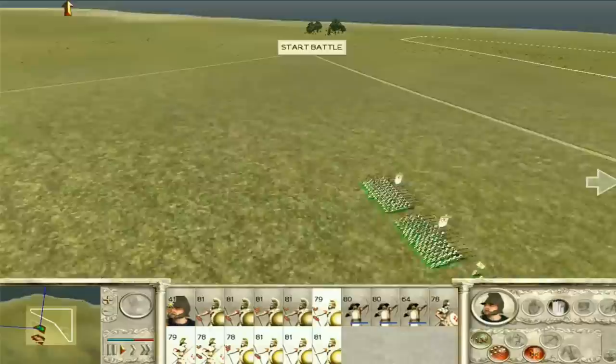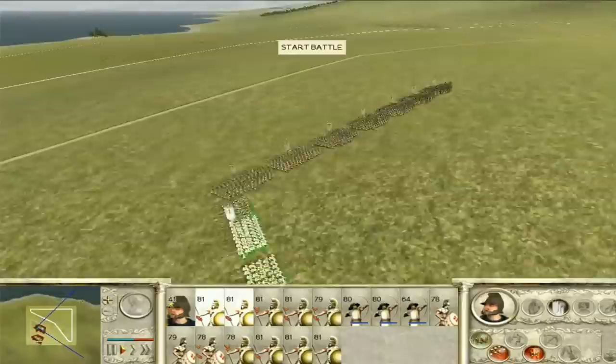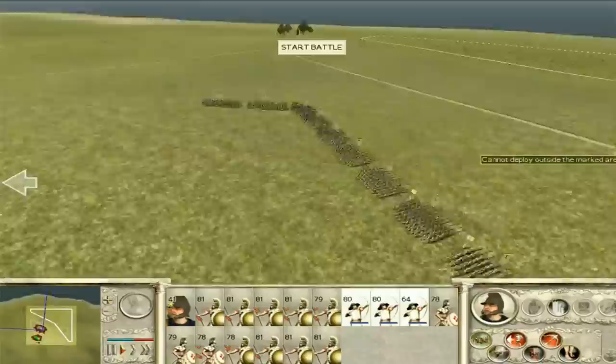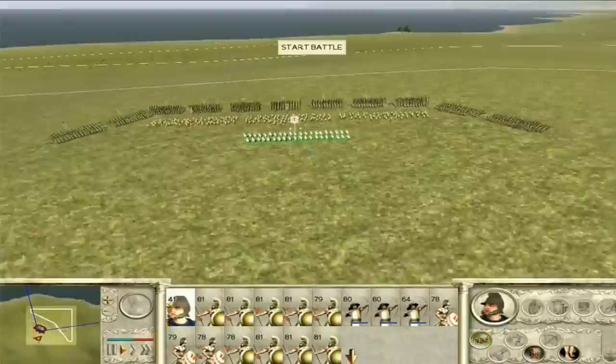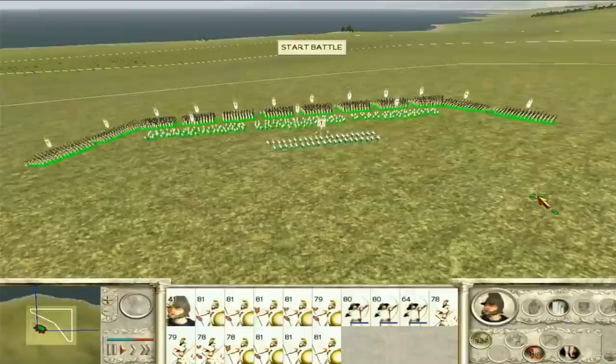We have armored hoplites on the flank to blunt cavalry charges and make sure nobody sneaks around to get to the archers — it's pretty annoying when that happens. We'll have the archers in a nice long line like this, and then the general right at the very back. This is a pretty solid army. Telly Sabatica has got a good army indeed. Let's group everyone up and start the battle.